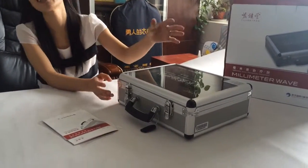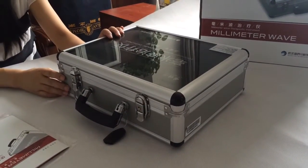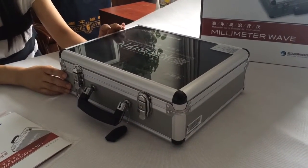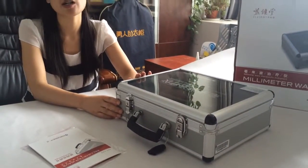As you can see, it's a great model. It is also called electromagnetic wave therapy instrument because it operates at a high frequency of 33 to 39 GHz.